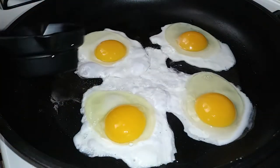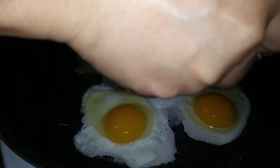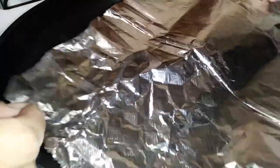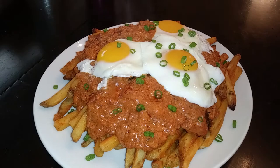Now if you have a lid large enough to fit your pan, go ahead and use it to cover it up. But if you don't, do the same thing as I'm doing — I'm always using aluminum foil as a lid, because these pans I have are very large. While the eggs are finishing up, grab your plate and let's assemble.